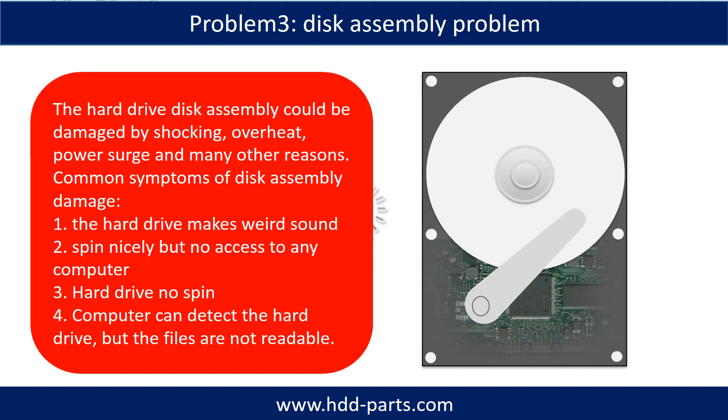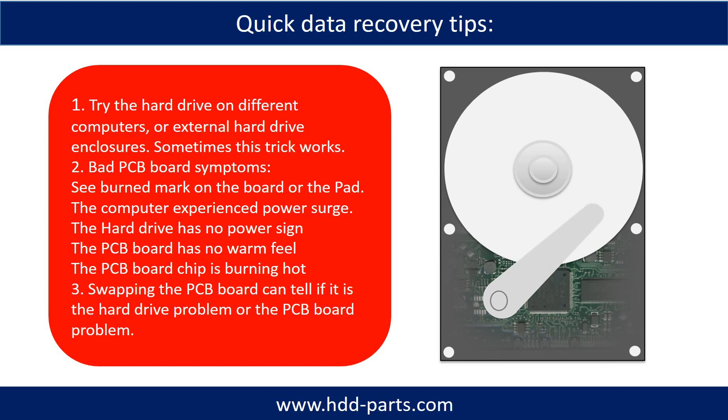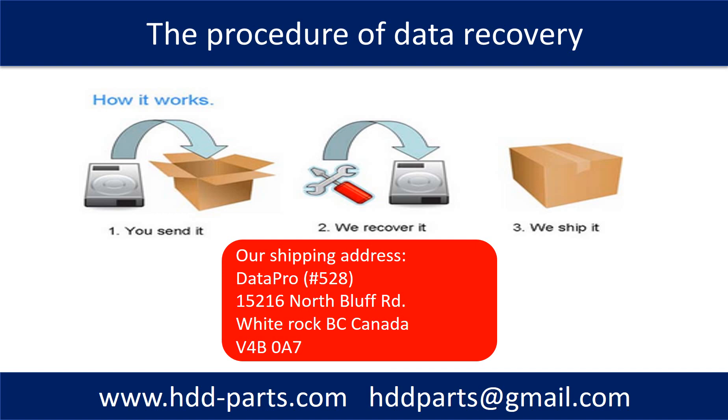If the hard drive disk assembly is damaged, we can do disk data recovery to recover the data from the disks. The common symptoms of hard drive disk assembly failure are: one, the hard drive makes a weird sound; two, it spins but there is no access from any computer; three, hard drive does not spin; four, the computer can detect the hard drive but the files are not accessible. This picture shows our data recovery procedure: the client sends their hard drive to us, we do data recovery, and we ship the data back to our clients.